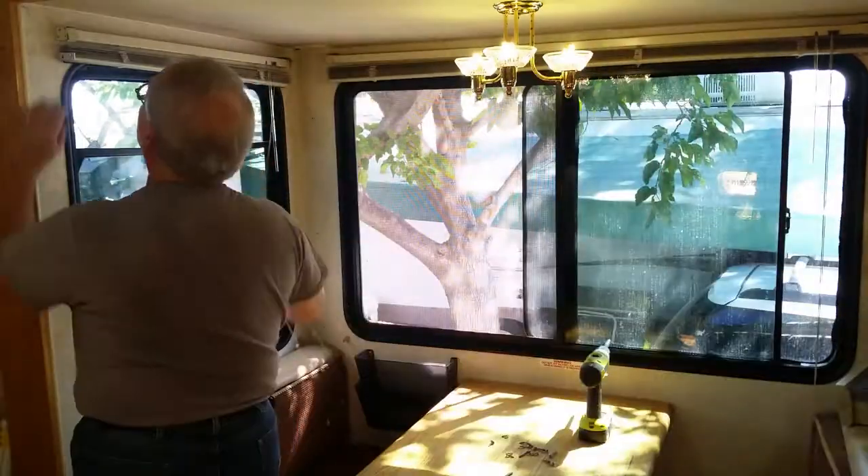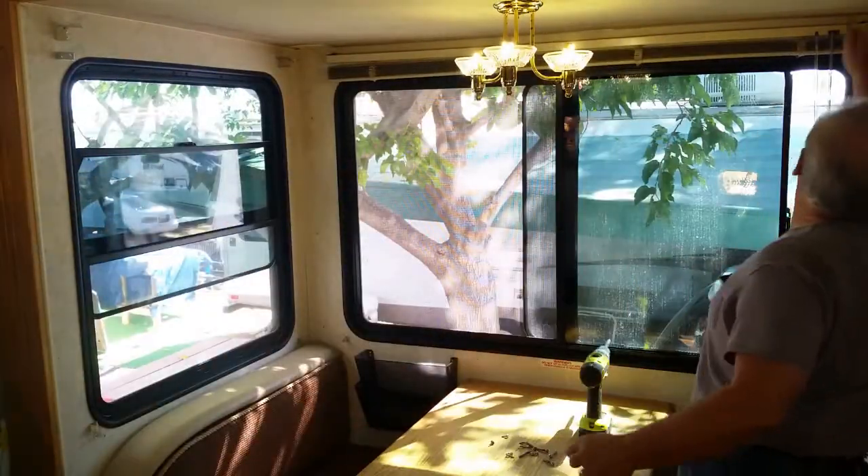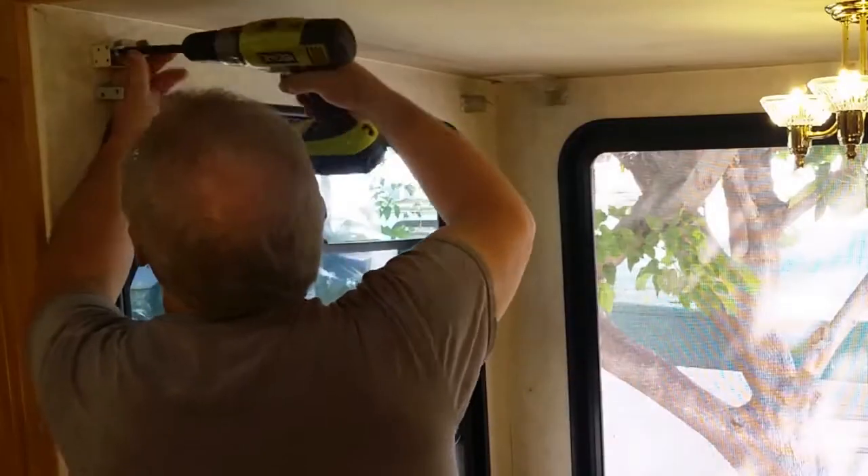Then I started on removing the old blinds. This is actually easy as they are held on only by clips. Then I removed the clips.